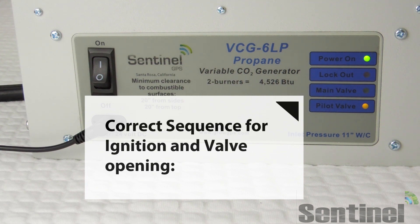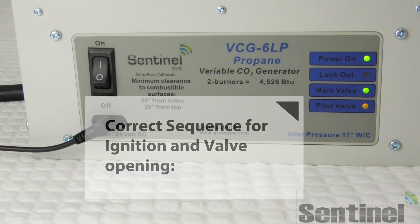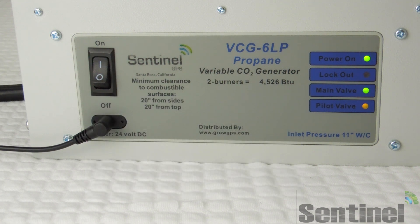Here you can see we're powering it on. The pilot valve is open and it's sparking. When the flame sensor gets hot, it sends a signal to turn that main valve on.